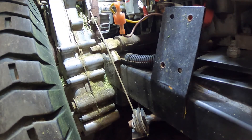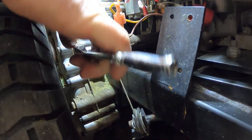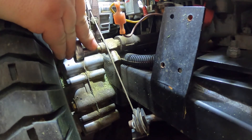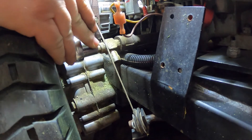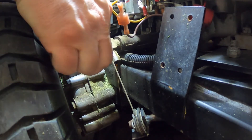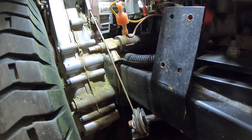One thing about these Kohler engines — they've got the drain plugs way inside on the side of the block, so we rigged up this extension so it comes outside of the frame rail, and all you do is open a valve. Make sure you've got your bucket ready and your oil just drains out — it'll go faster too.